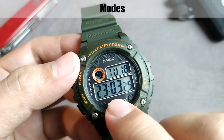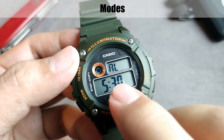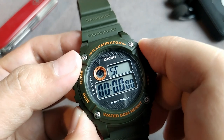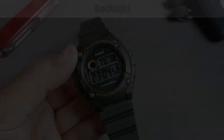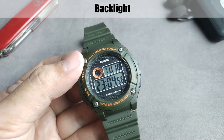This watch has four modes: the timekeeping mode, the alarm mode with hourly signal, the stopwatch, and the adjust mode. Another thing I like about this watch is its decent backlight — just press the right button and you can see the amber colored light. It's just that it doesn't have afterglow, meaning when you stop pushing the button, it's suddenly off.